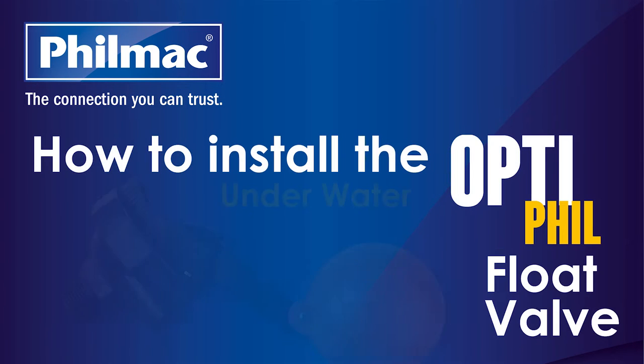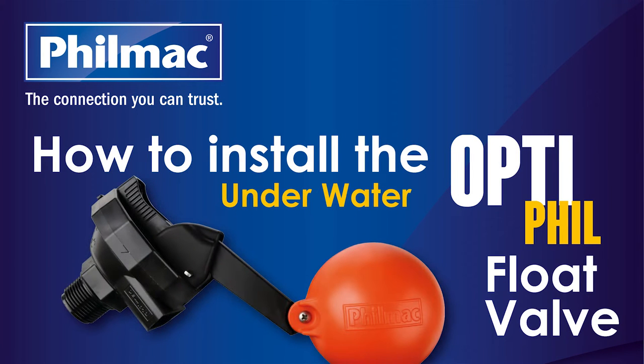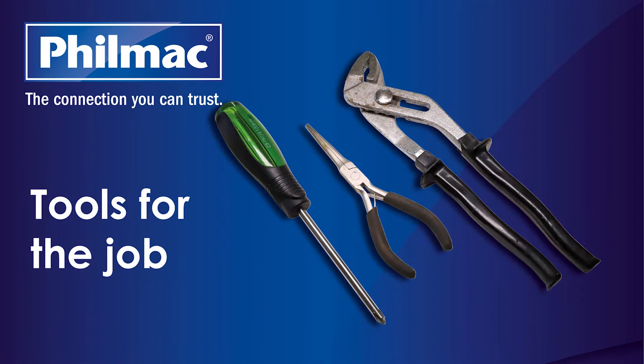The Filmak OptiFill Float Valve is a compact, high-performance float valve suited to a wide range of medium to large troughs and tanks with high-demand applications. For easy installation, Filmak recommends a pair of multi-grips, thread tape, a Phillips head screwdriver and a pair of pliers.